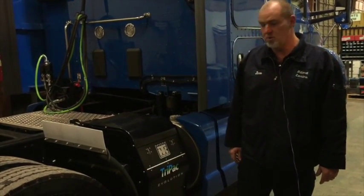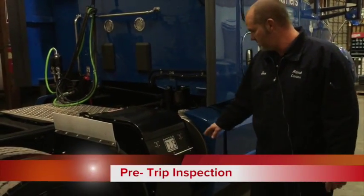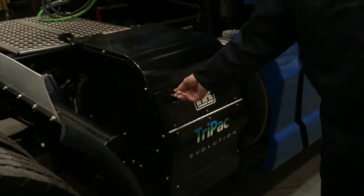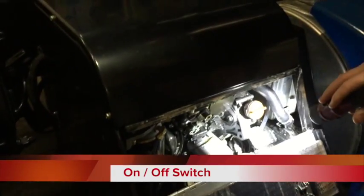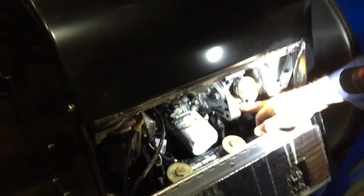We'll start out with a quick little pre-trip on the Tri-Pak — it's a very simple process. Press the two buttons in and fold the latch down. The main power for the APU turns the complete system on or off, and it has to be in the on position.